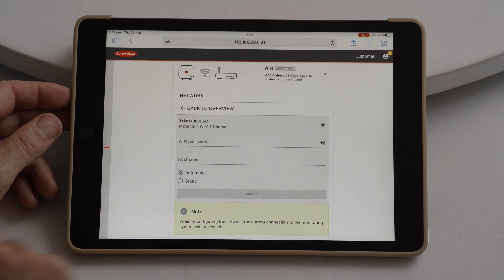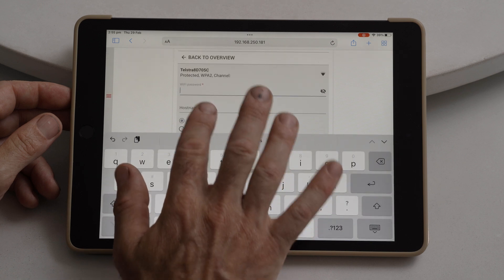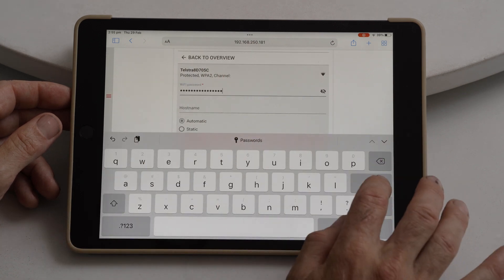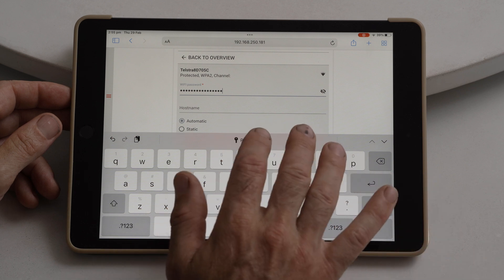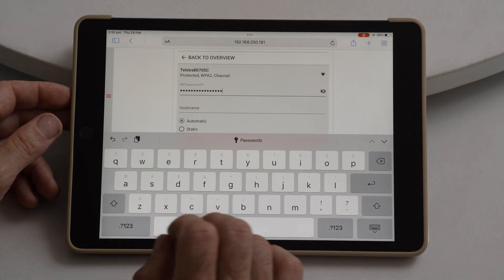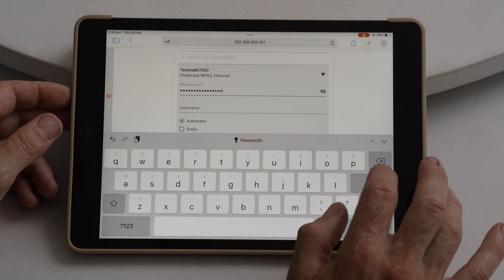When you find it, click on it and enter the password. You can always view the password by pressing the 'i' over to the right hand side. It's a good idea to really check that what you've entered is correct. Once you've done that, hit enter.